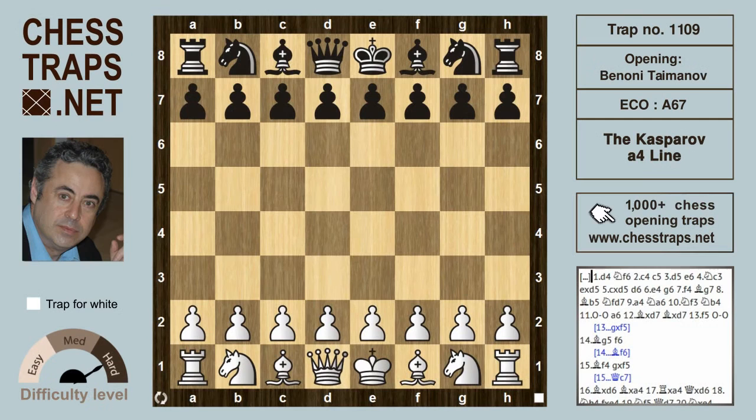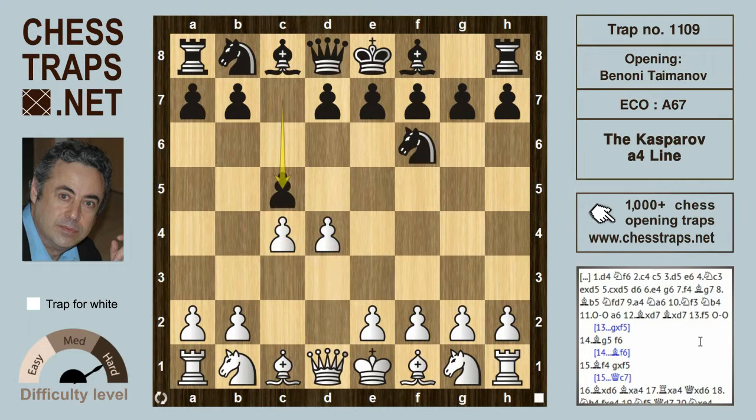This is the Kasparov a4 line in the Taimanov variation of the Benoni, from the game Kasparov against John Nunn, Lucerne 1982. The opening begins with d4, knight f6, c4, and the Benoni with c5.